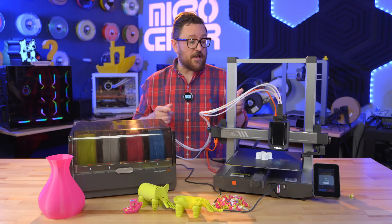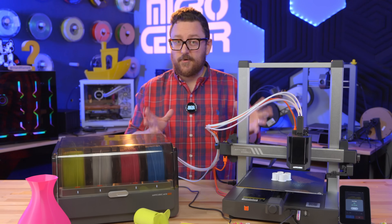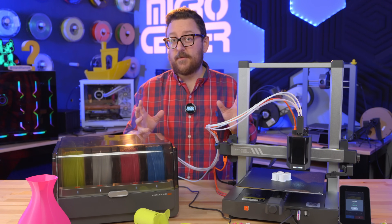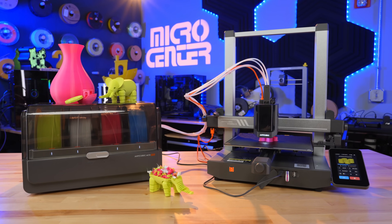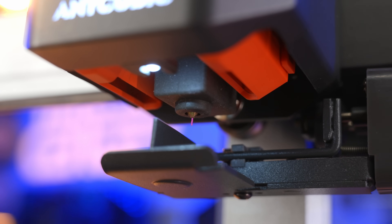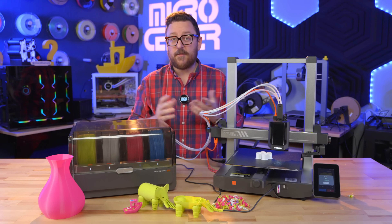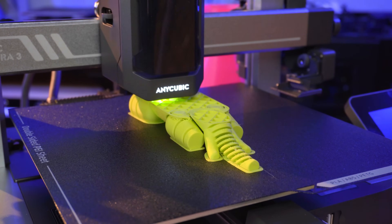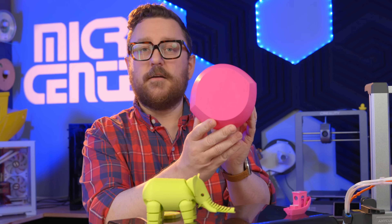The print just finished and we have a couple of bushings for a retail display unit that we're going to send to one of our stores — one of the great things about 3D printing here at Micro Center. The Cobra 3 Combo has features we're becoming accustomed to with newer printers, including flow compensation for the filament, vibration suppression — where during startup it rapidly moves back and forth — and automatic leveling with about 25 measurement points around the bed.